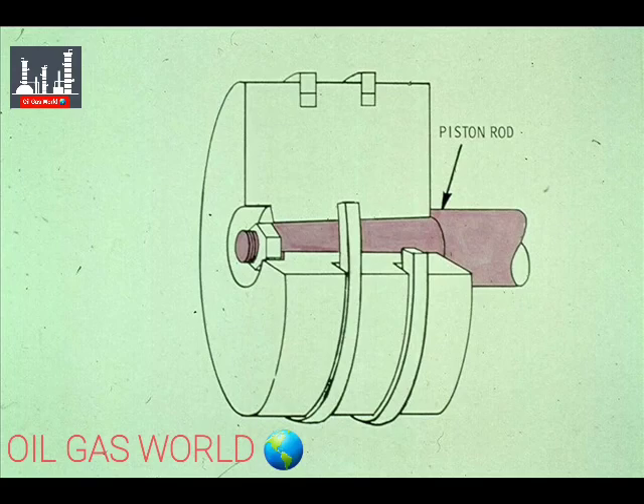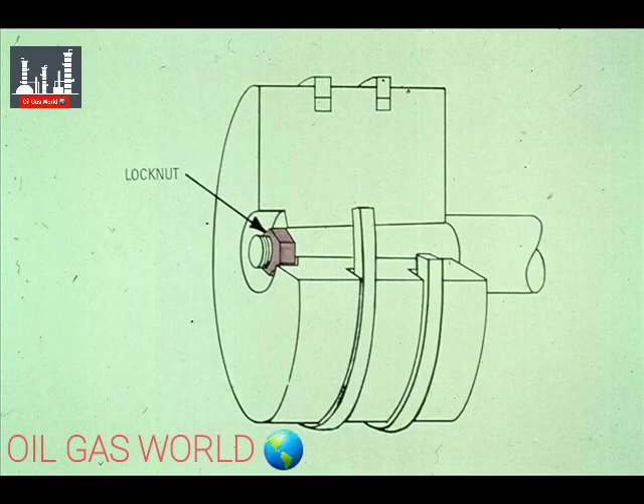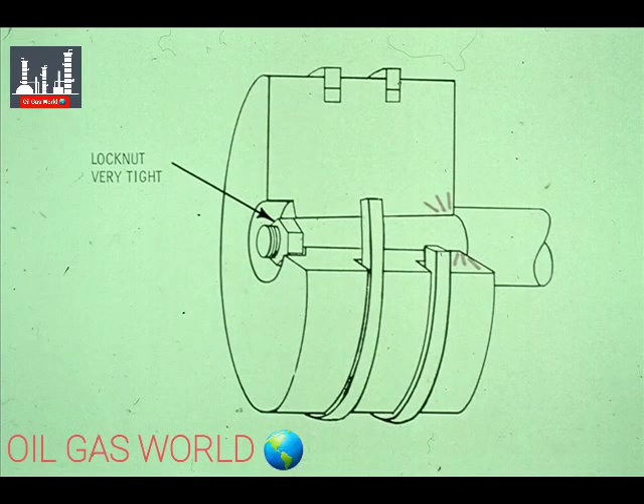Getting back to the piston itself, notice that the piston rod extends all the way through the piston. The piston is held on the rod with these lock nuts, recessed in a counterbore. These lock nuts must be drawn up very tight to hold the piston against the shoulder on the rod.